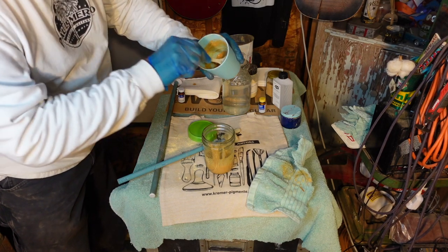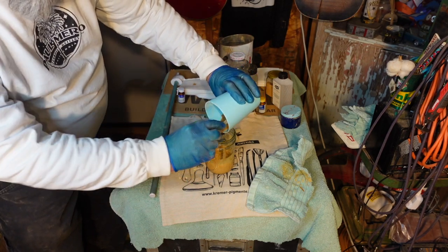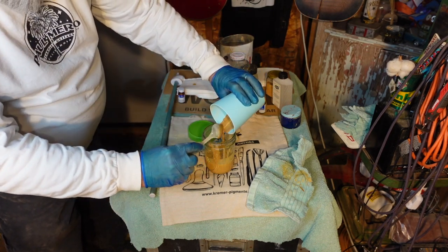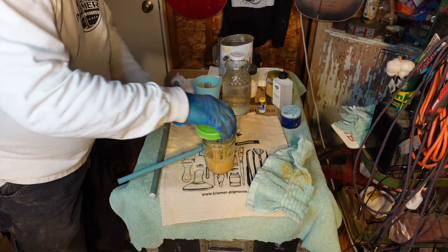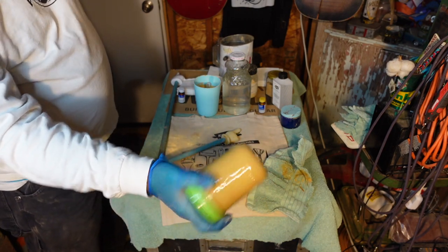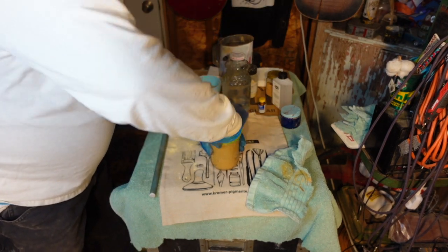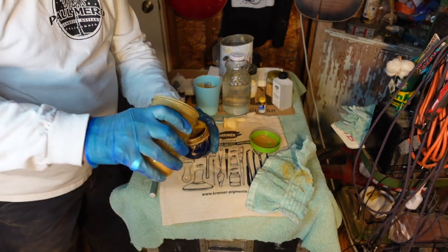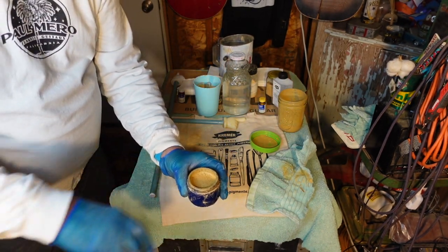We want this to have the consistency of mud — the kind you drag in the house after a good rain. Then we're going to agitate the mixture and meter it out into this Noxzema bottle. Don't worry, grandma's not missing it yet. We are ready to rock and roll.